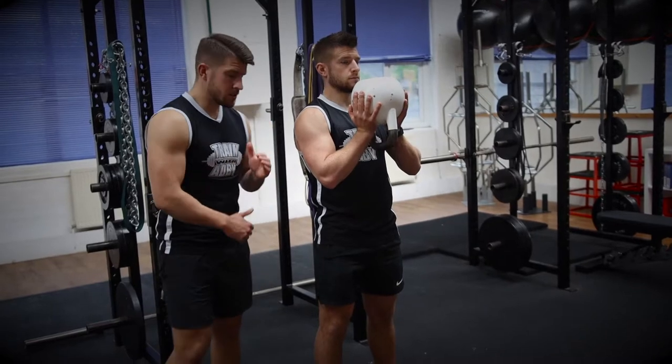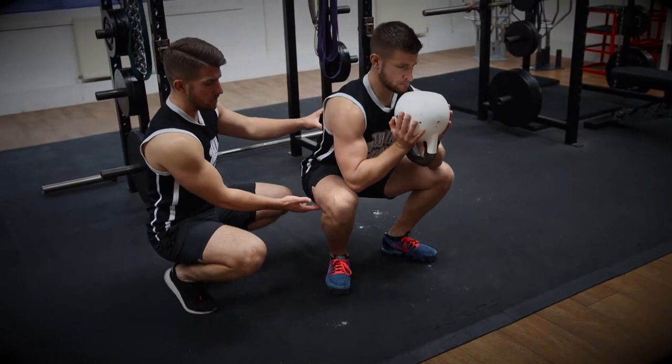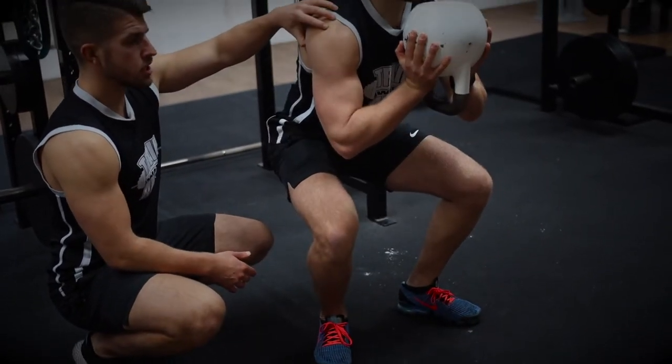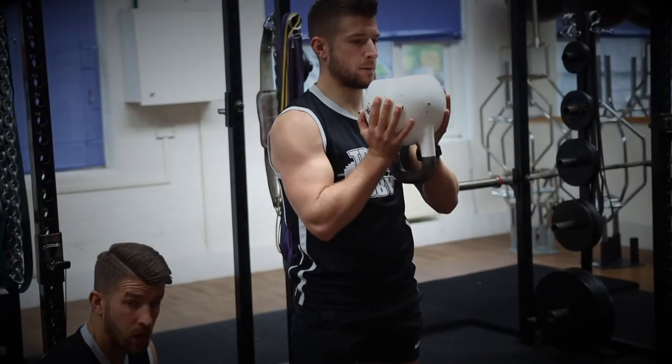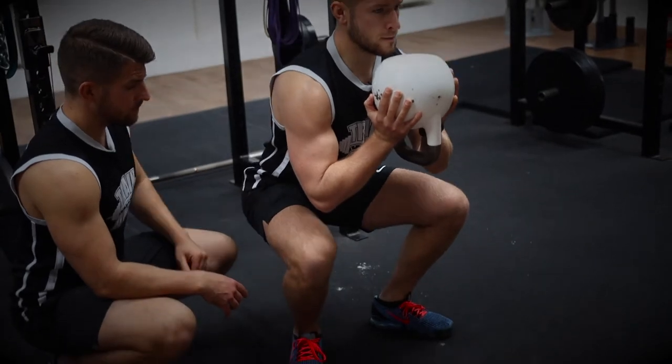We're going to add a half rep in. For this exercise, you want to go all the way down, just deeper than parallel — down to the floor — then up halfway, pause, then all the way back down again and back up. That's one rep: all the way down, up halfway, all the way down and up.